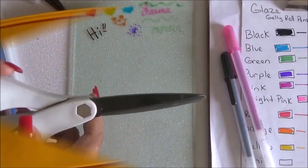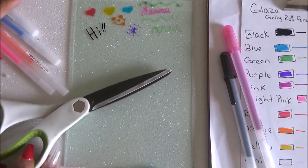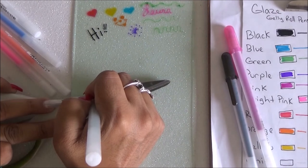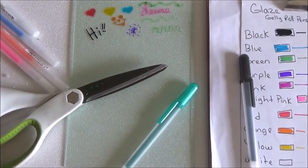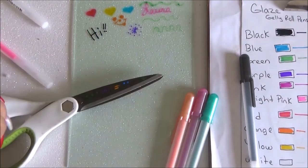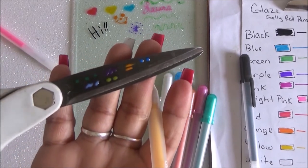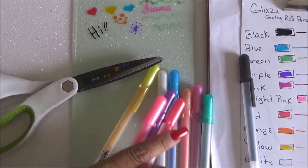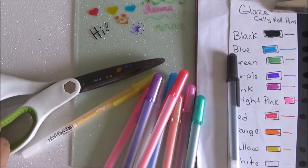So it works on plastic, but it depends on the type. Now I'll try it on the metal scissors — I'll just doodle in different colors to test it. From what I can see, it's actually working. That definitely worked — you can even see the 3D effect. My scissors are written on now, but I just wanted to make sure it worked, and it definitely did.